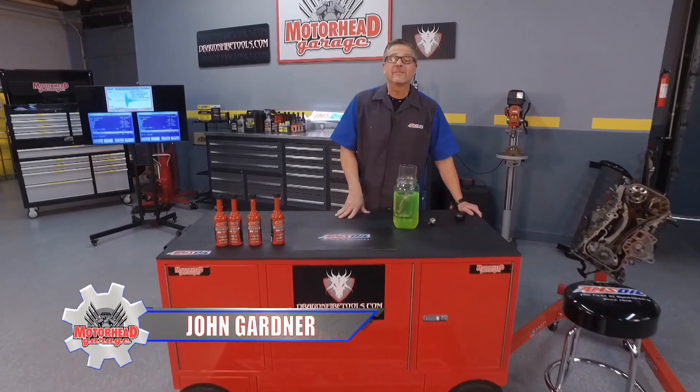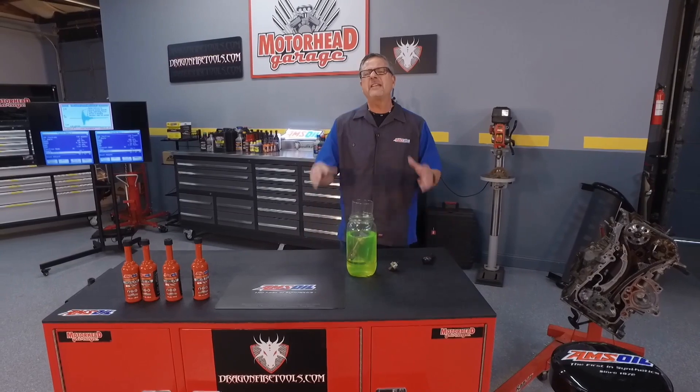Welcome back to Motorhead Garage presented by dragonfiretools.com. It's great to be back here at Motorhead Garage with my good friend Dave and the best crew in the business. You guys are going to love this — Amsoil is stepping up to the plate and bringing us 52 tech tips. We all love the tech tips.